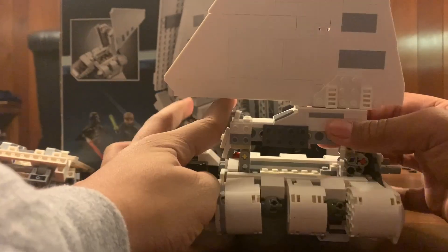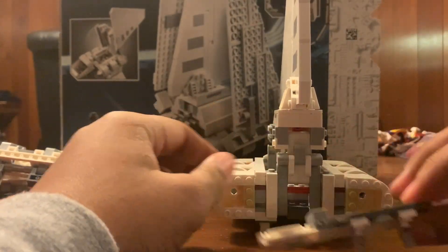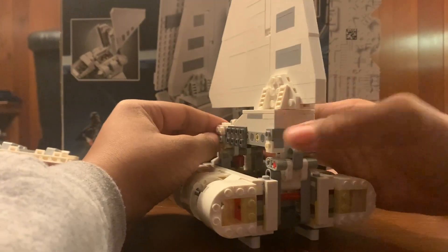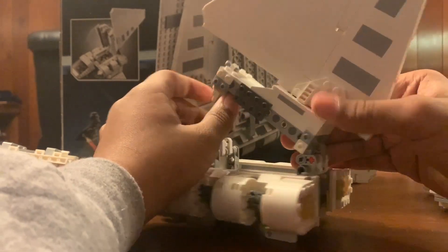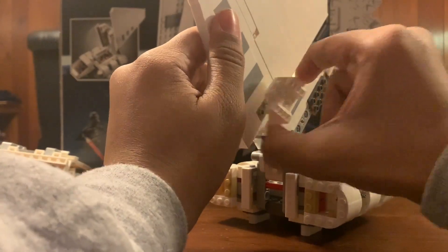Now we're going to take this entire assembly here off - so we're going to take this back section off all in one piece. And then to get this off, we're going to need to get the fin off separately.